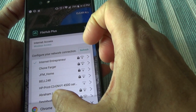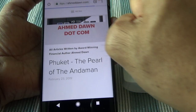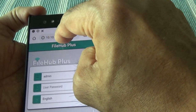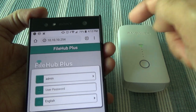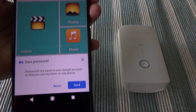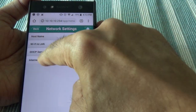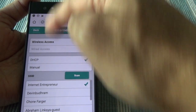You can actually do the same settings without using the app. Just open a new browser tab and type in the address 10.10.10.254. This connects you to the RAVPower web interface — there's an admin and user password. Once you enter the password, you can see the same screen as in the app. You can access network settings, internet settings, and everything from here. So you can manage and control the device by going to the website too, instead of using the app — you have both options.